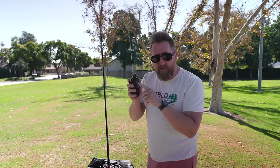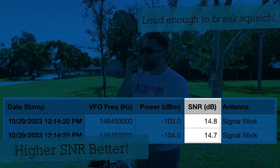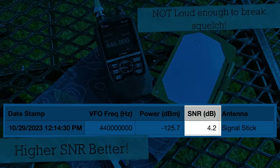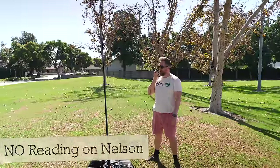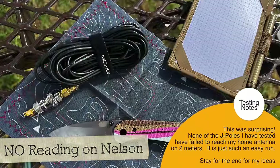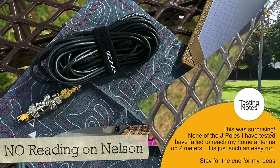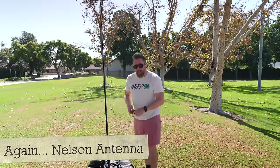First we're going to do a baseline test with the Signal Stuff signal stick. Kilo India 6 November Alpha Zulu — this is a baseline test, Signal Stuff signal stick with the HT at 12:15 PM. Kilo India 6 November Alpha Zulu, 70 centimeters at 12:15 PM, baseline Signal Stuff signal stick test. Then: Monoprice J-Pole test, Kilo India 6 November Alpha Zulu, Monoprice J-Pole at 12:15 PM. That's antenna one, the Monoprice. Let's pull it down.